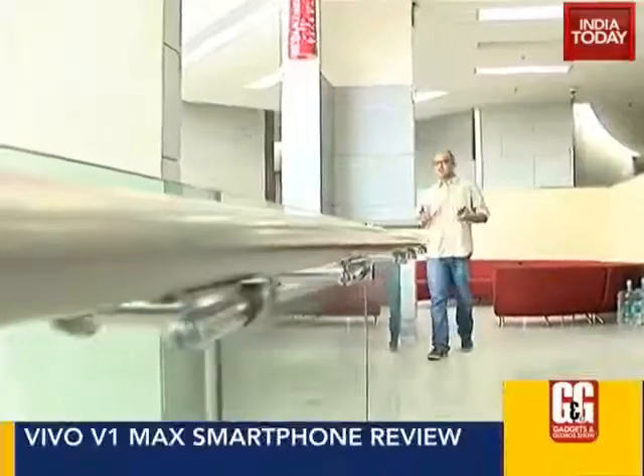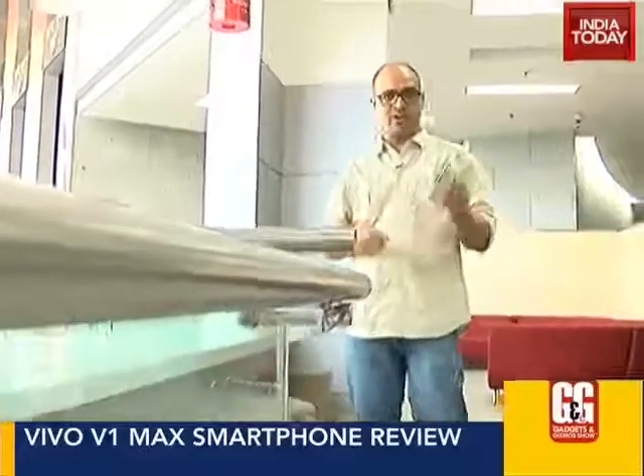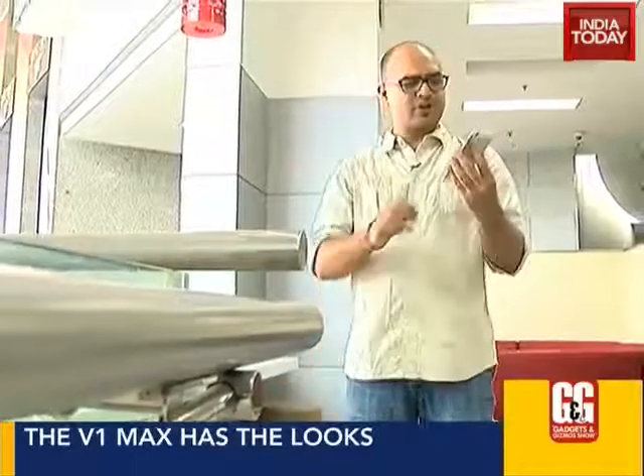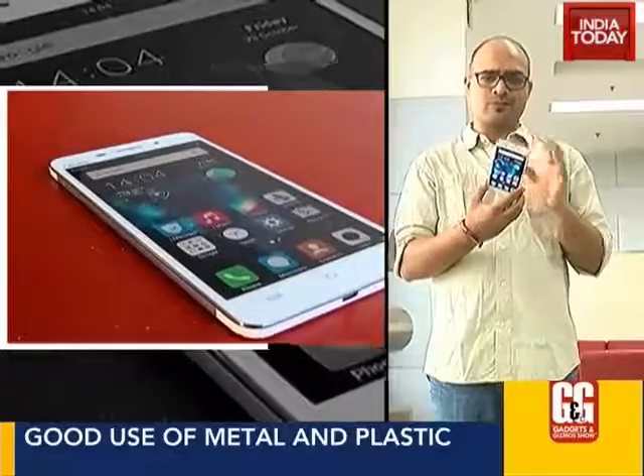So we have another smartphone for you. It's an Android smartphone that falls in the sub-20k category. It's from a Chinese company called Vivo, and this is the Vivo V1 Max. Talking about the looks — I'll come to the display later — but design-wise, it looks good.